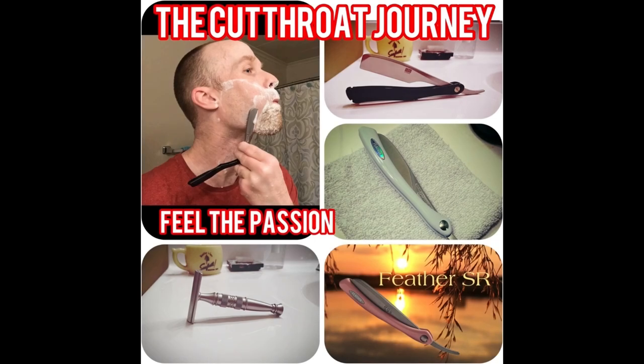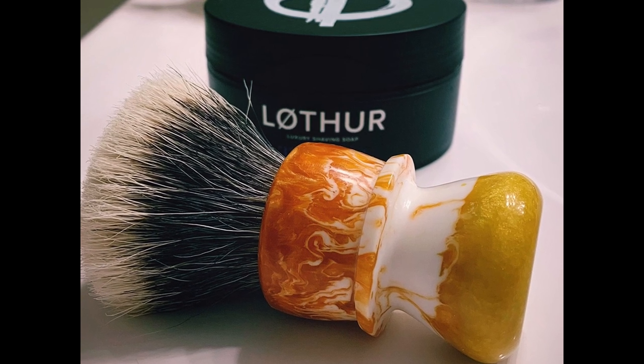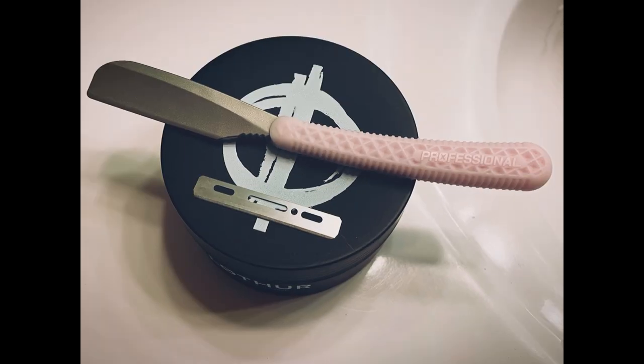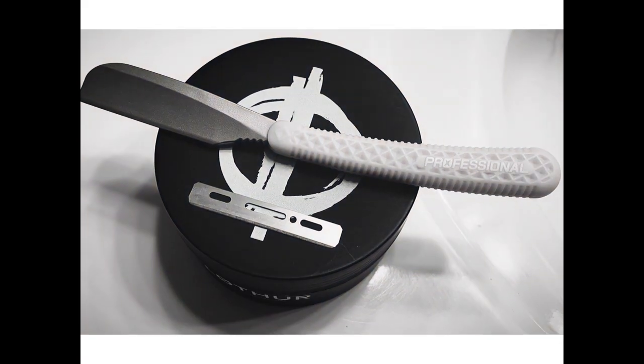Feel the passion. Let's get going. Hey guys, welcome back to my channel and my shave of the day. I think this looks good here. Let me just put that up there. How do I look guys? Let me know in the comments if it looks off.